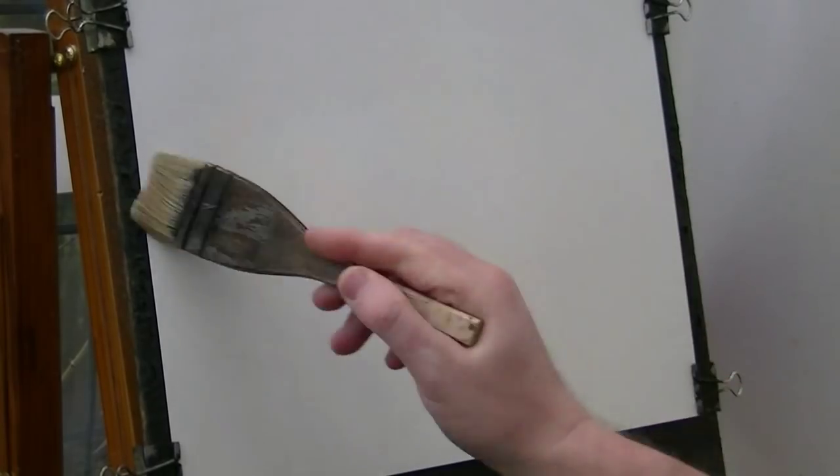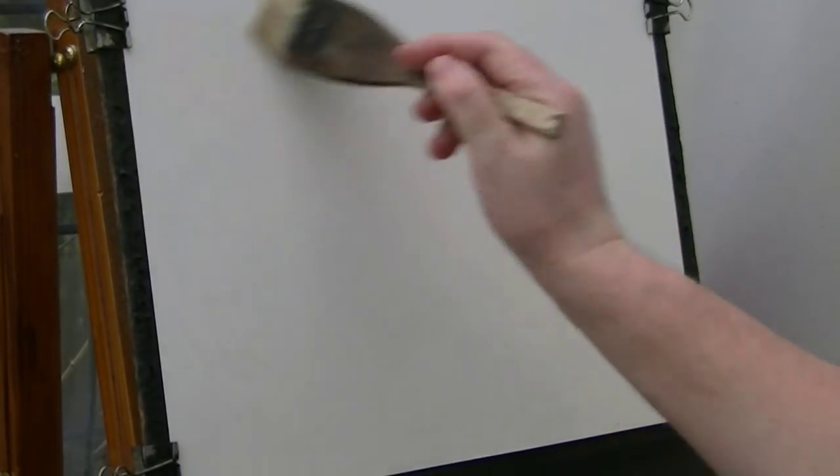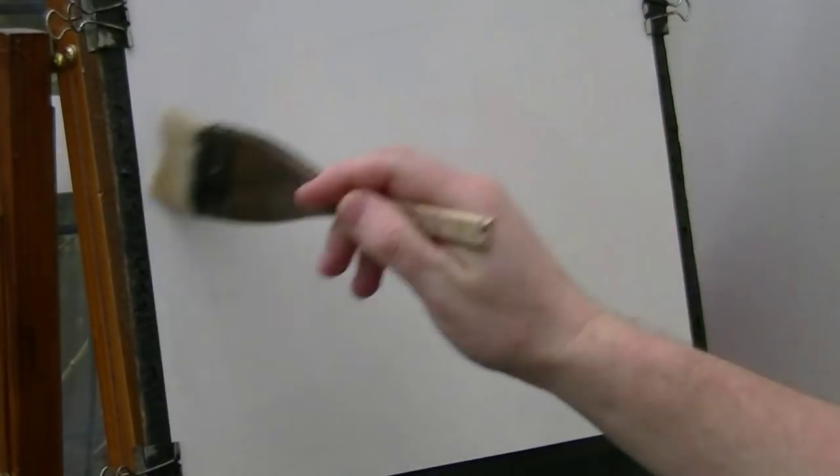So I'm going to start off by giving the paper a good - well, not too much water, just enough so it'll stretch it so you won't get that crinkly effect as it all does, all sort of shriveling.